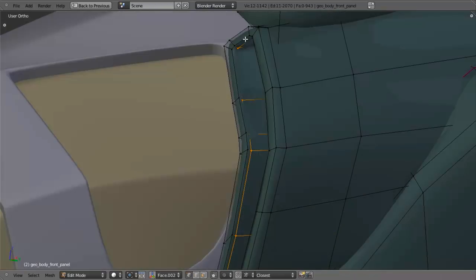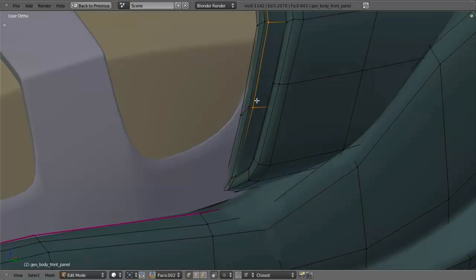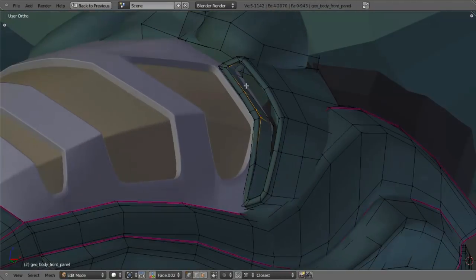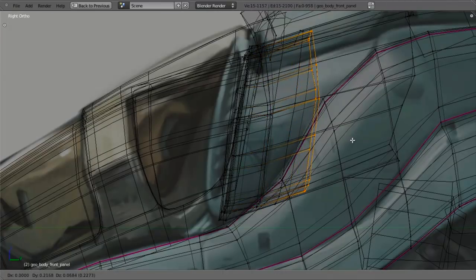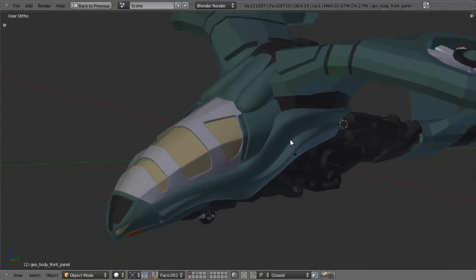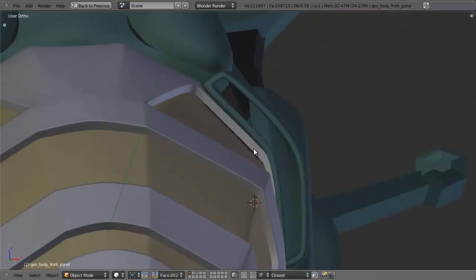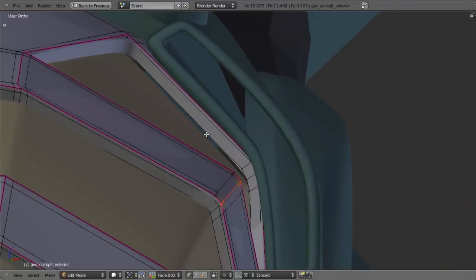I'm going to select this inside loop, deselect all of these and that one as well. I just want to bring these out along the X axis, maybe up a little bit, just to smooth out that edge. I'll go ahead and select this and extrude it back a little further, scale it down just to solve any problems that may be there. And that now looks pretty good. I see that this is no longer touching the windshield there, so I'll select this, go into edit mode, grab this panel, and move it down there a little bit.